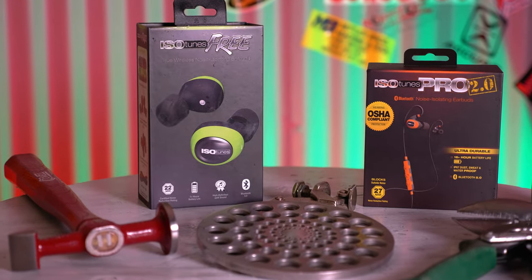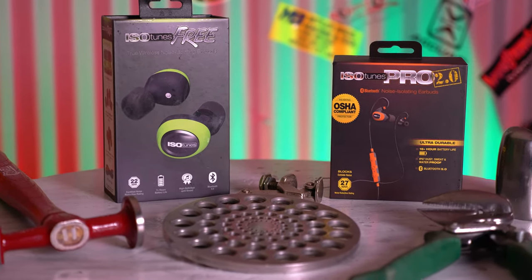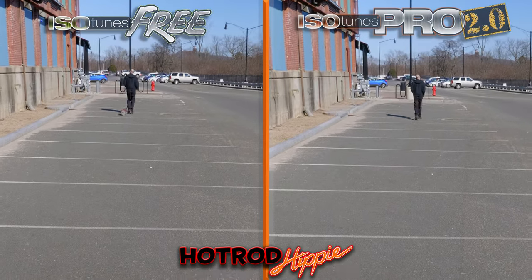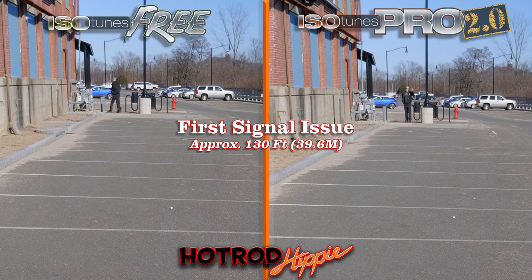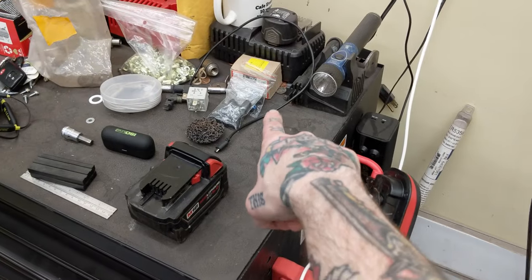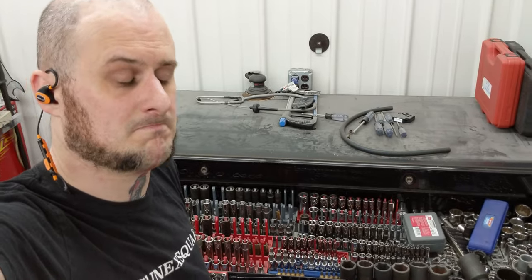One spec I didn't list for either of these is working distance. Isotunes only rates them at 30 feet from your phone or device, but I found that to be an under-rating. In a straight line with no obstructions I made about 130 feet before I got a little crackle and breakup, and I walked about double that distance and still didn't lose connection. Walking about 30–40 feet away through an insulated steel wall, I did not lose connection on the Pro 2.0s or the Free — whereas with the Extras I would have lost connection at that wall.